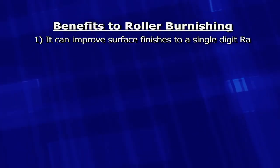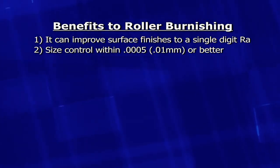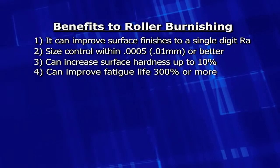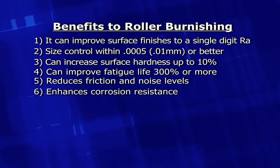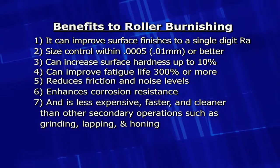There are many benefits with roller burnishing. It can improve surface finish to single-digit RA, size control within 5 tenths or 0.101 millimeter or better, can increase surface hardness up to 10%, and can improve fatigue life 300% or more. It reduces friction and noise levels, enhances corrosion resistance, and is less expensive, faster, and cleaner than other secondary operations such as grinding, lapping, and honing.